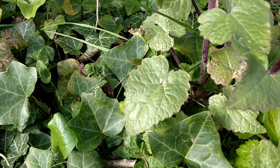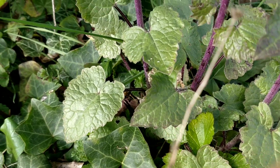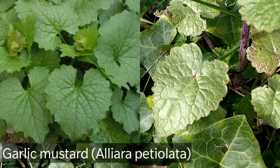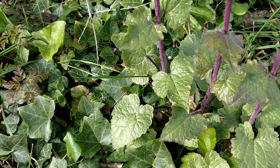The leaves are serrated and pointed at the end and they look almost identical to garlic mustard. They don't have the garlic mustardy flavour though — they've got more like a mild cabbage flavour.